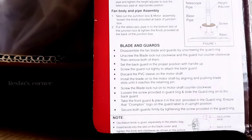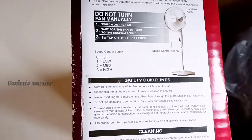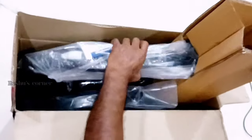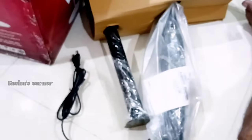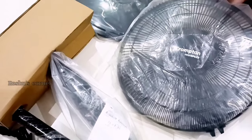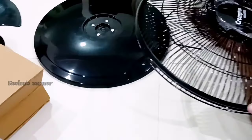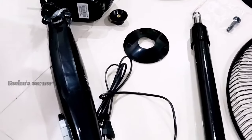It has a 2-year warranty. You can see all the instructions on how to fix this fan. Now we are removing all the accessories from the box. This is made of polypropylene and the speed is 2100 RPM. We received all accessories in safe condition from Amazon. This is the base plate of the fan.